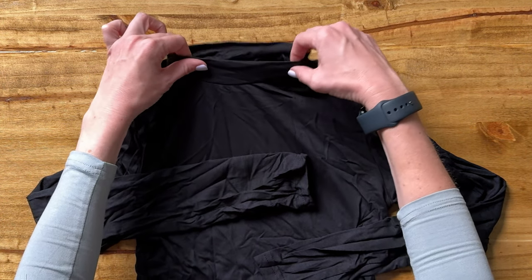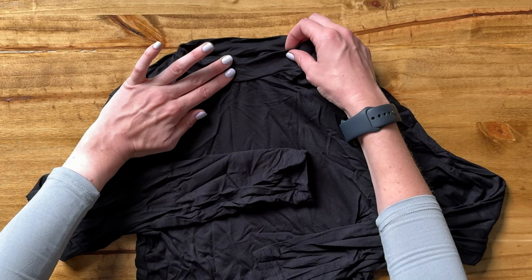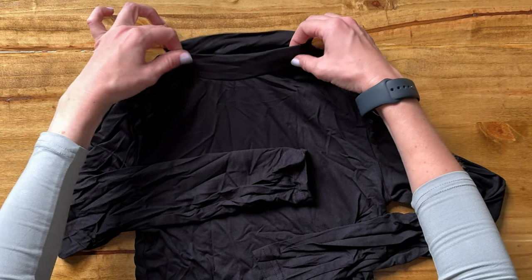This does have a little bit of a collar here — I'd say it's maybe like an inch, maybe an inch and a half, for that collar.